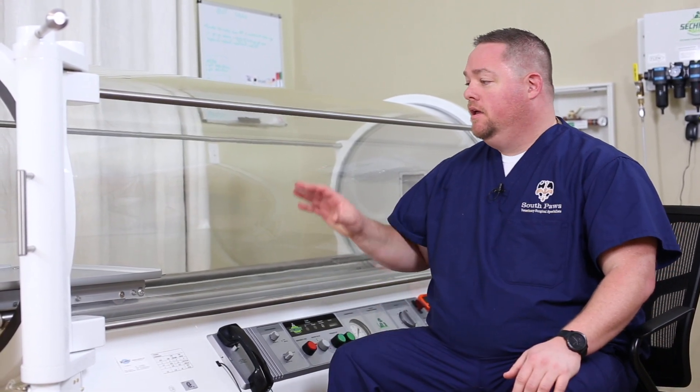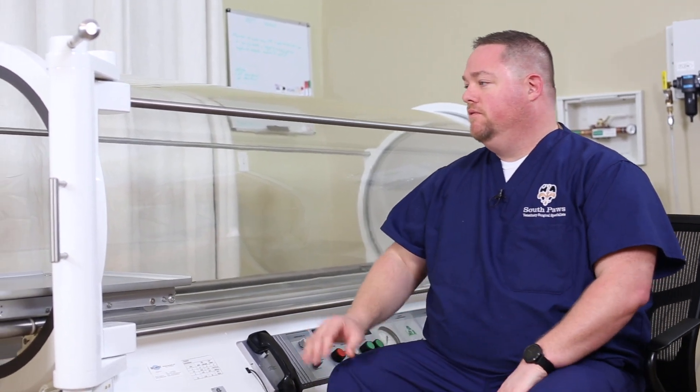Hey guys, I just wanted to show you the new Secrest chamber that we have here at Southpaws. Just some of the new features. We've been doing hyperbarics for about three years now, but this new chamber has some really great things that we love, and I just wanted to point out a few of them.